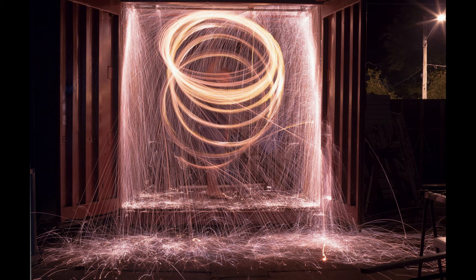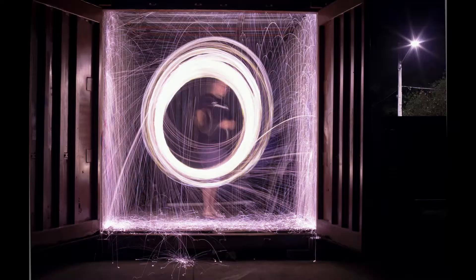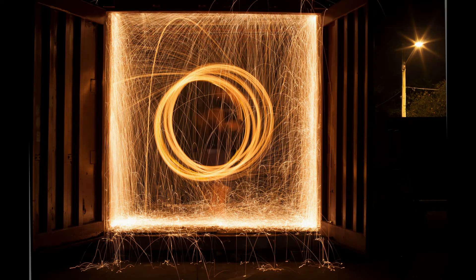This one I tried to do bigger circles around me, but the ball of steel wool came out of the whisk and started a small fire on some old car seats at the back. These show the difference between spinning faster and slower for different effects. I was more of a fan of the faster one.